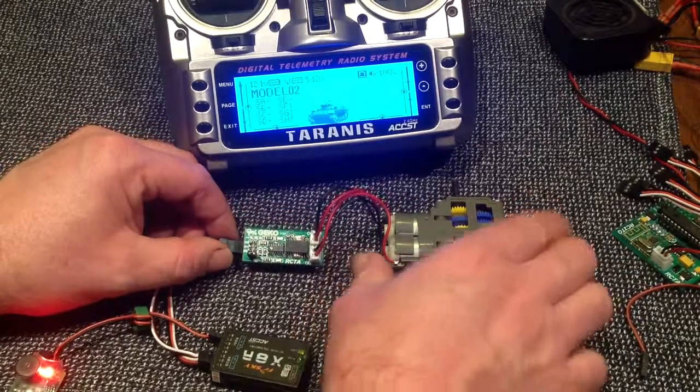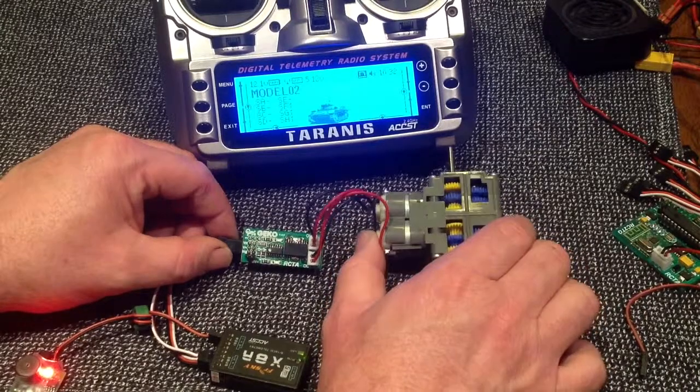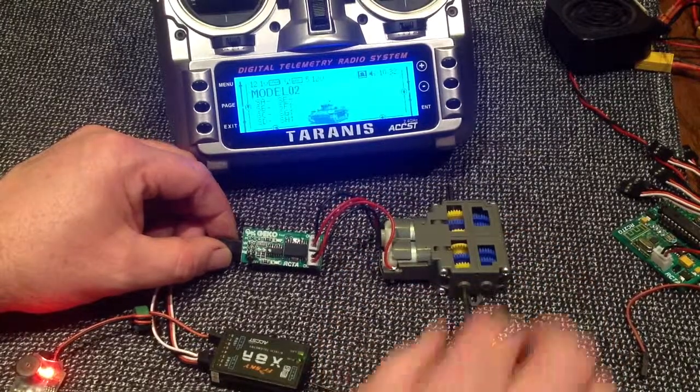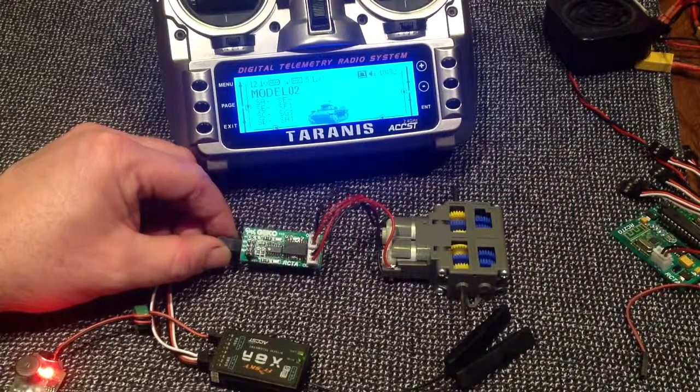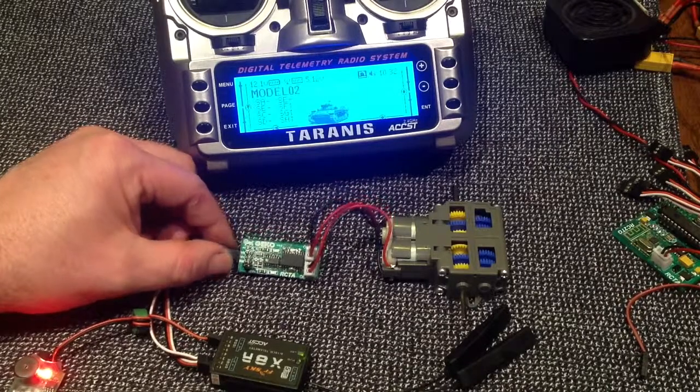And what I have here is one of those small Tamiya gearboxes — you know, the $20 jobbies you can get around the place. Now if you can imagine that in a tank with the drive sprockets on either side, I'm going to show you how you can use Gekko to drive around your mini tank.